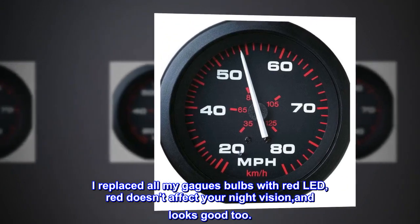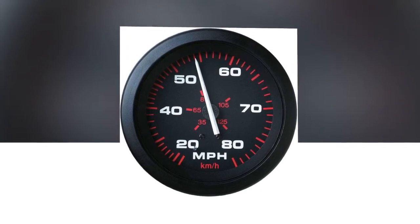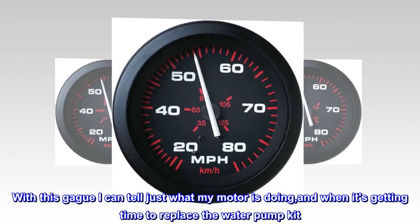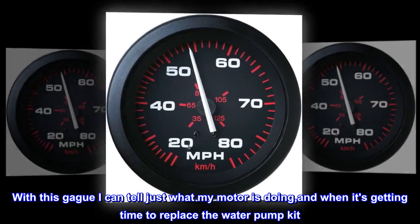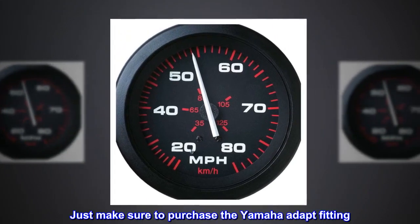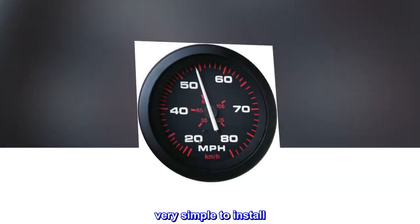The water pressure is the heartbeat of your motor. With this gauge I can tell just what my motor is doing and when it's getting time to replace the water pump kit. It's worth every penny. Just make sure to purchase the Yamaha adapter fitting — very simple to install.